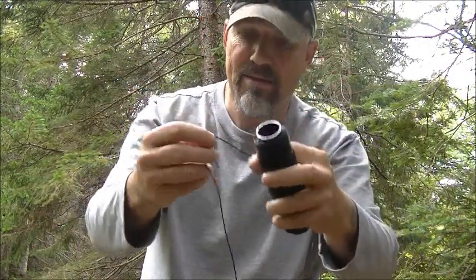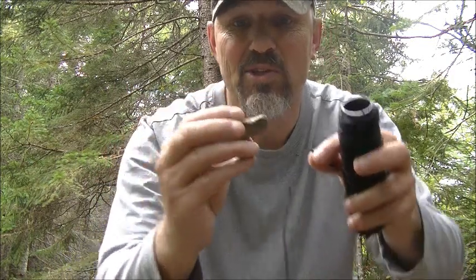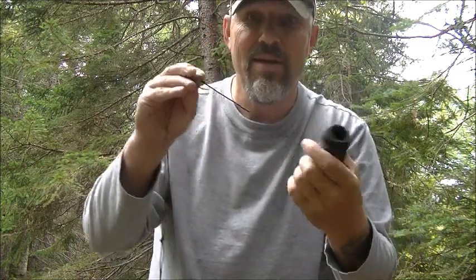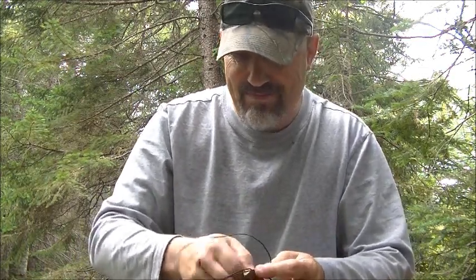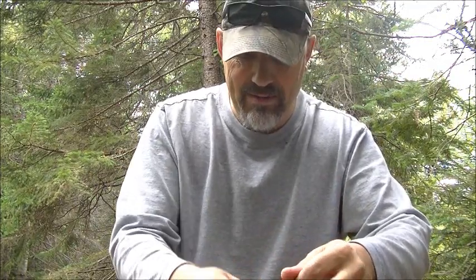Now I'm going to move down a good foot and tie my rock on. This rock has a little indent here and an indent there, so that's where I'm going to try to tie into. That's going to allow me not to lose my weight. I've used rocks for sinkers many times before and in the past I have lost them because they weren't suited for the job. So I'm going to put it in both those dents, pull it tight, and then give it another overhand knot. That's not going to move.